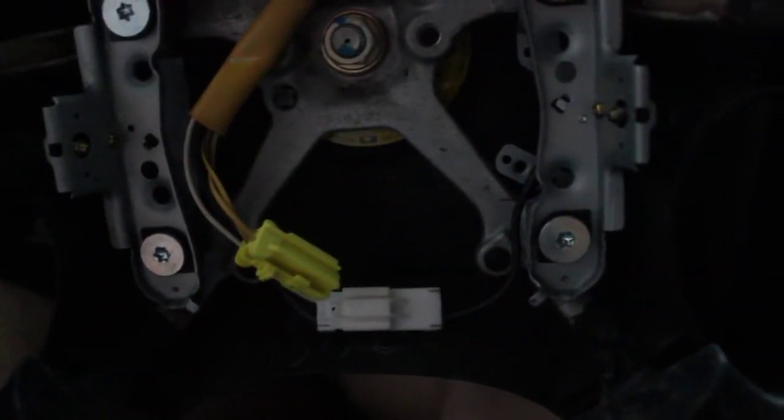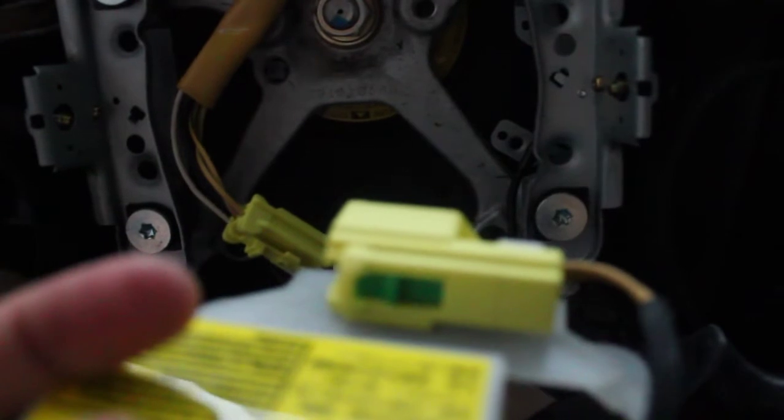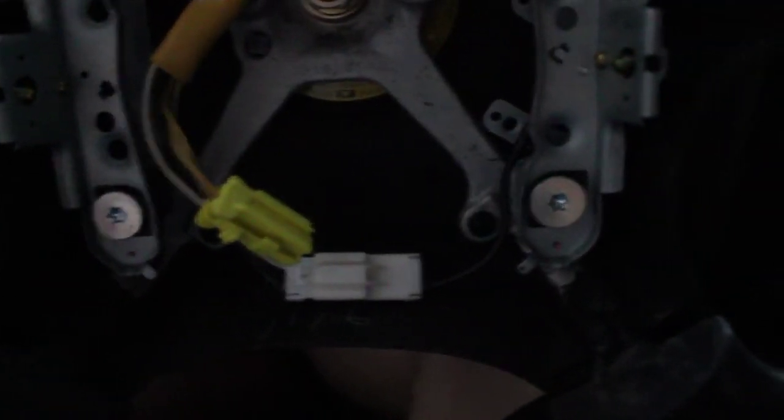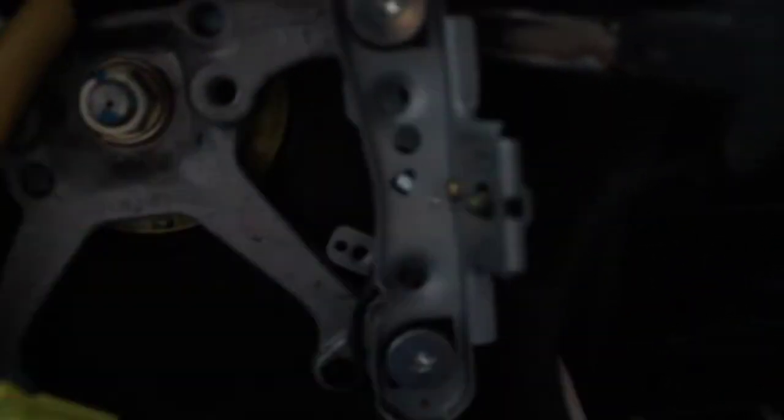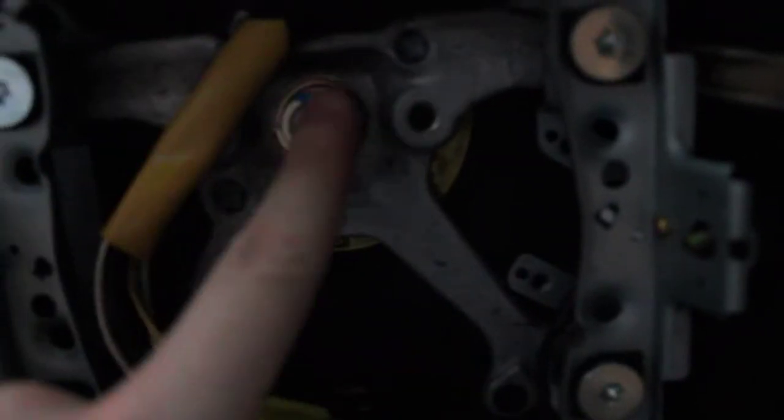As you can see, that yellow connector has been taken off — it was attached here, which engages the airbag as you can see from this wire right there. That needs to be removed. There's still one more cable under here which is attached to the back of this. I'm going to get it off and then tackle that bolt.